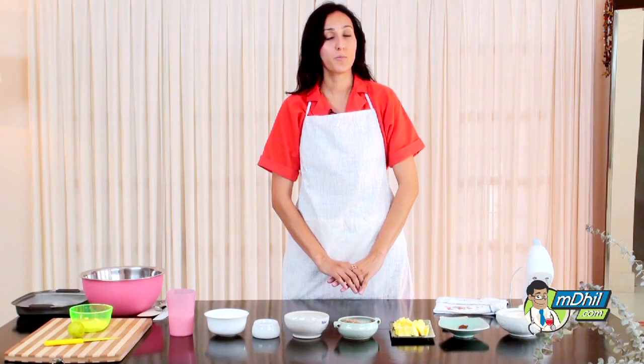Hi and welcome to Mville. Today we're going to teach you how to make healthy holiday recipes and we're making a gingerbread cake.